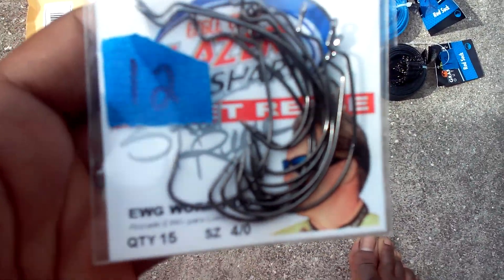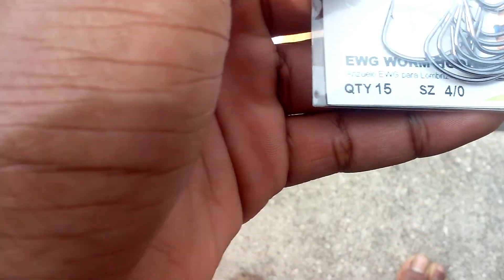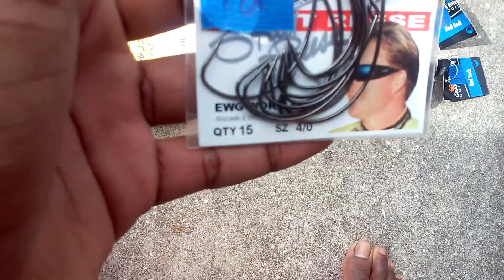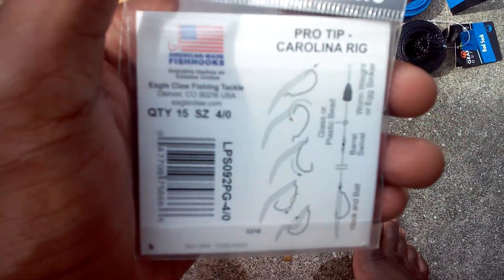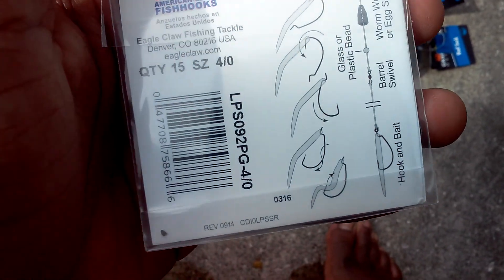First are these laser sharp Eagle Claw hooks, 4-0. It says Skeet Reese hooks — like American Needle hooks. So these are pretty good hooks. You can use them for Carolina rig — that's a pro tip. That's actually a good tip. I already know how to do Texas rig and I know how to do both, but yeah.